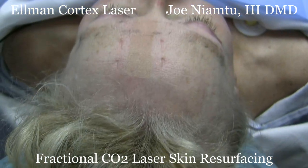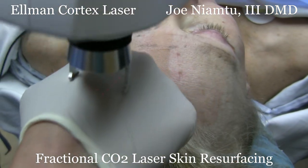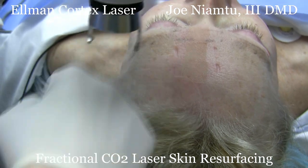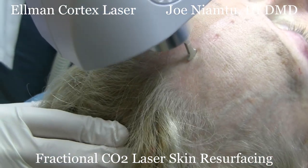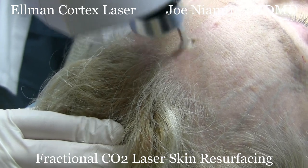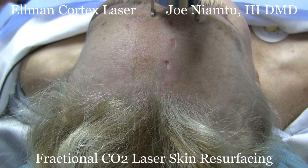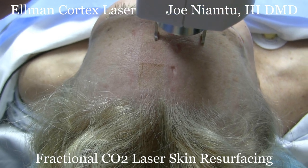You can actually see the square pattern. I'm turning it up on the laser and each time you turn it up it turns that off. You can see the square pattern on my hand. Using this large pattern size really expedites time. Now this patient is sedated, but we could frequently do this on awake patients as well. We have stainless steel corneal eye shields in this patient, which is extremely important.